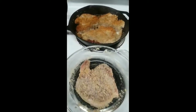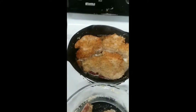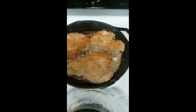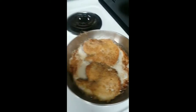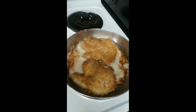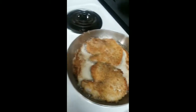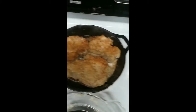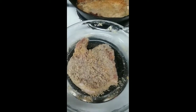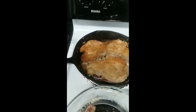I let these fry anywhere from 8 to 10 minutes per side at least, then I check them, because I always want to make sure the flour is cooked really well and adhering to the meat. If you turn it too fast or too early, the breading will fall off. I like to make sure the breading sticks very well to my pork chops — I love the taste and flavor it brings.